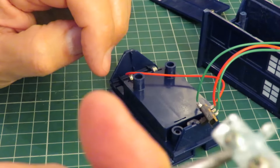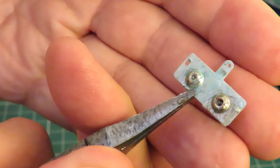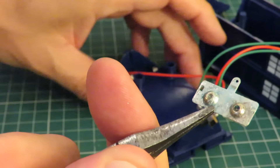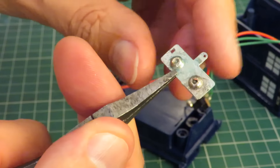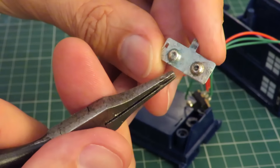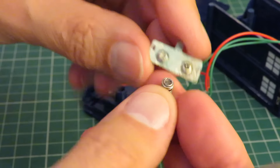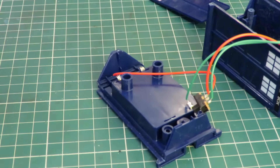You can see it's a bit green and mucky. I need to try and solder onto there. Okay, soldering iron time.